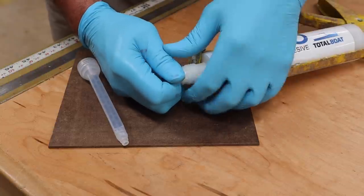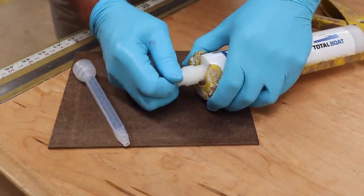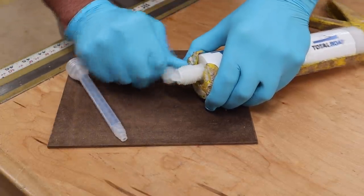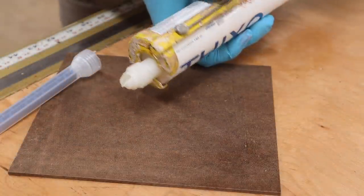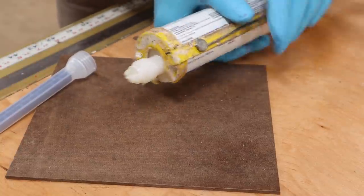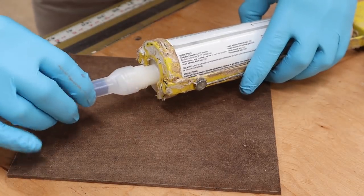This might be epoxied in there — we'll see. I was able to get it out. I'm giving the caulking gun a little squeeze just to make sure both materials are coming out, and they are. So now I'll attach the mixing tip.